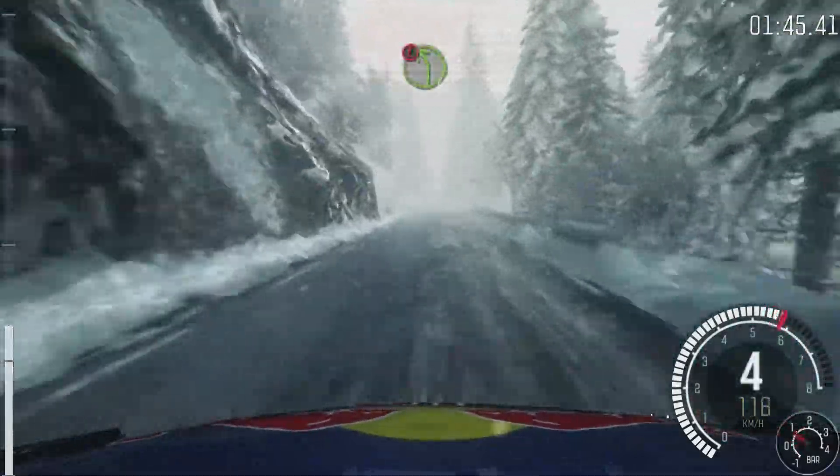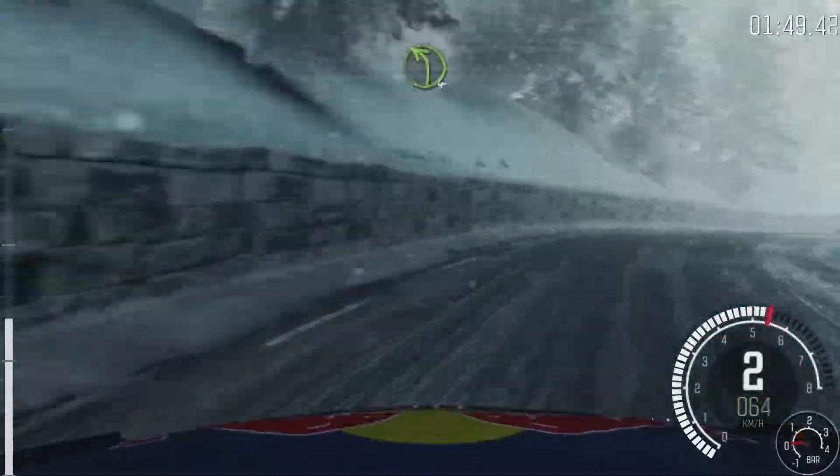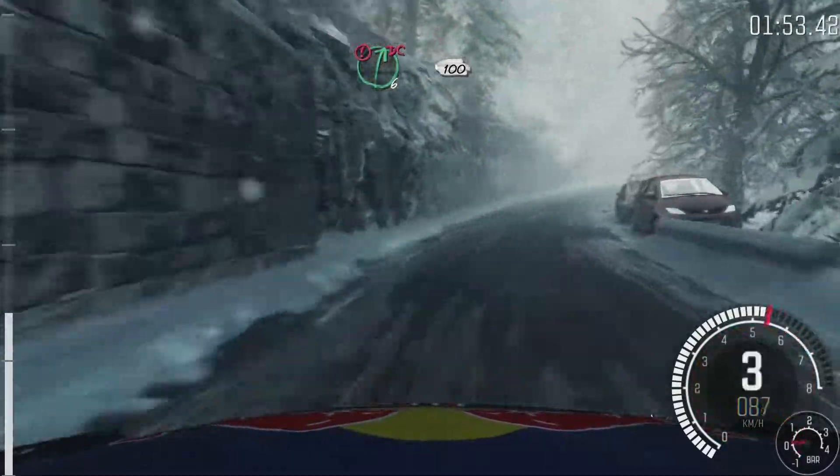Portion left 4, half long, slippy. And right 5, half long, over crest. Left 4. And caution right 6, continues 100, don't cut.